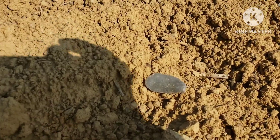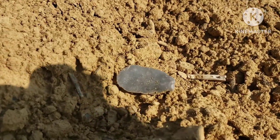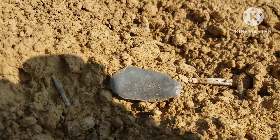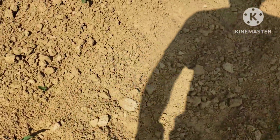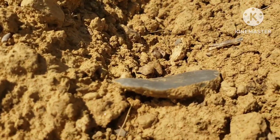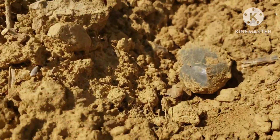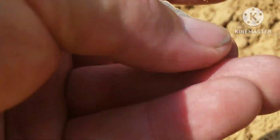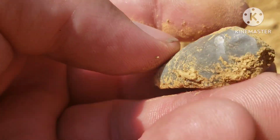I see something down here, just looks like a flake, but I'm hoping it might be a scraper. I hadn't checked it out yet. Let me get over here on the other side so I ain't making a shadow. It's probably just a flake, but — no, by golly, heck yeah! Pretty sure it is a scraper, uniface. Oh yeah, pretty one.